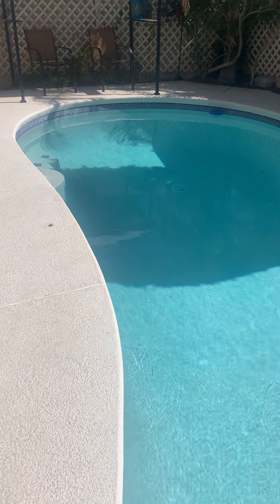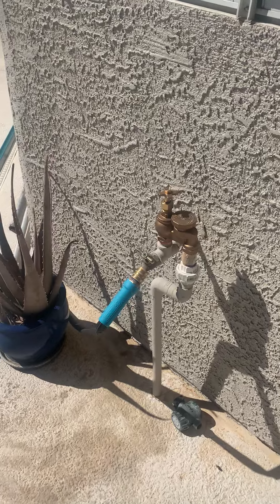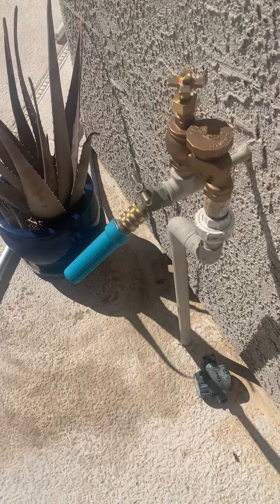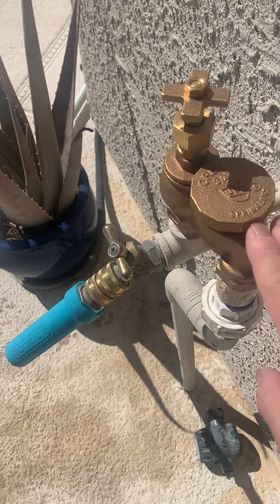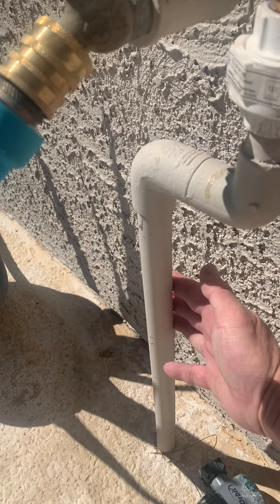So what assets do we have? Well, over here we've got a plumbed-in pool filling spout with a shutoff valve and the anti-siphon valve. We can cut into here and put in an irrigation control valve.